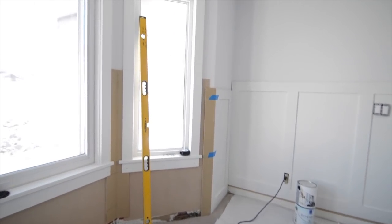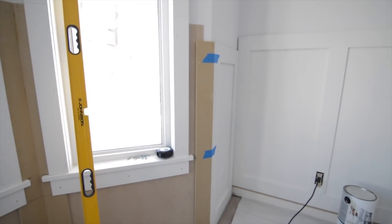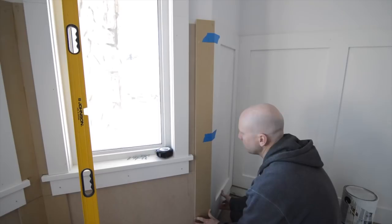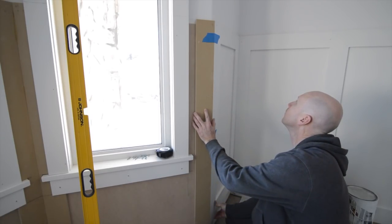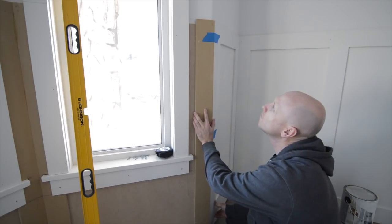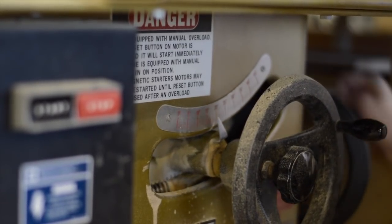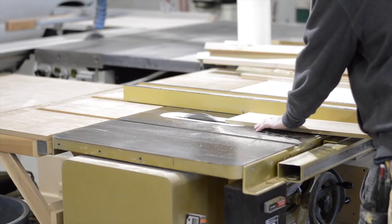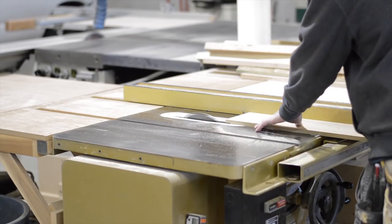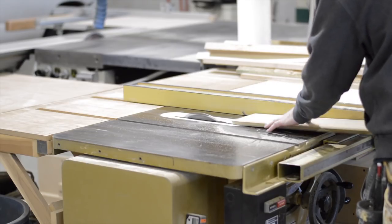It was at this point in the project that I kind of decided I made a mistake. I decided that I would make those corner pieces a little wider so that they would just butt up against the window casing. Here I'm remaking those corner pieces — I decided to make them six inches wide instead of four inches wide.